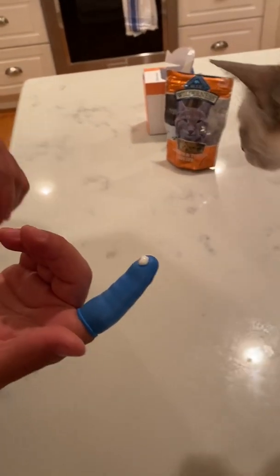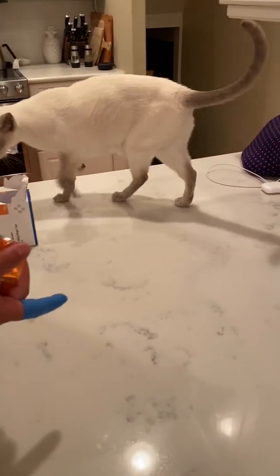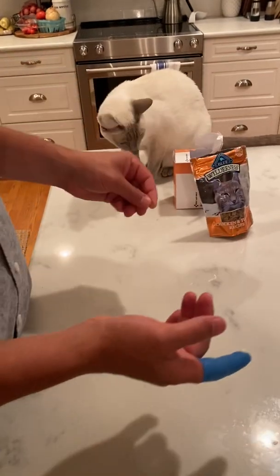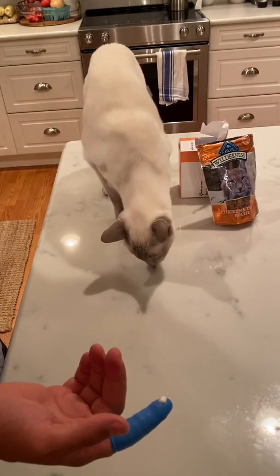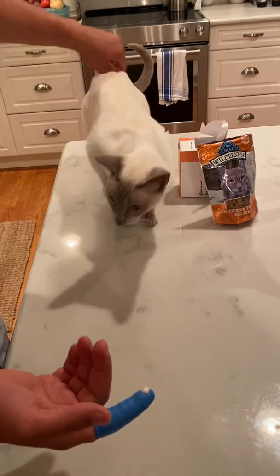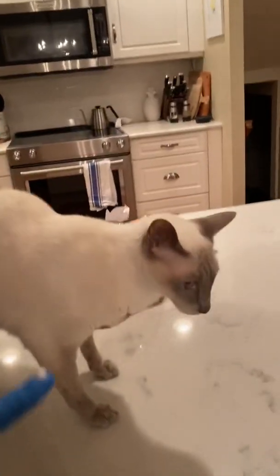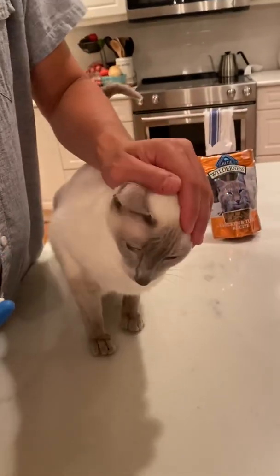Lucy is typically not this interested. At this point I'll grab a treat and give Lucy one to get her to come up near me on this platform. Then I'll position her away from me and look inside the ear.